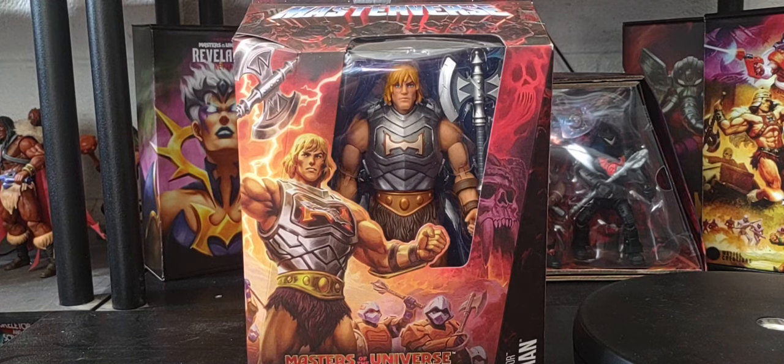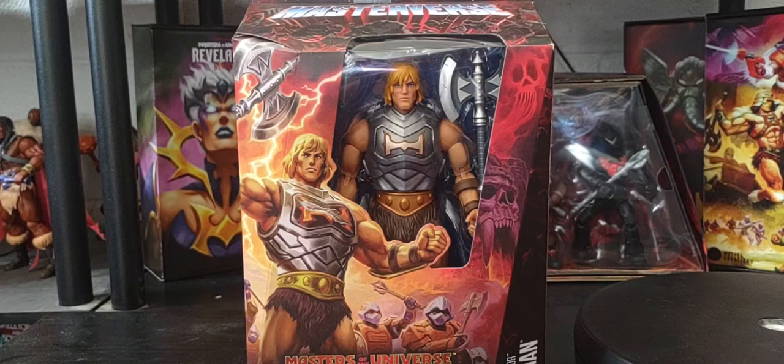Hey guys, welcome back, hope you're having a great Sunday and thank you so much for joining me. Today we're talking all things Masters of the Universe - we're heading back to the Masterverse line for wave 12 to do a full unboxing of the Revolution Battle Armor He-Man. First we'll do a recap of the figure and packaging, look at the beautiful artwork, then do a full unboxing. We'll also compare this version of Battle Armor He-Man to his Classics version, thanks to Pixel Dan and Dark Horse Comics.